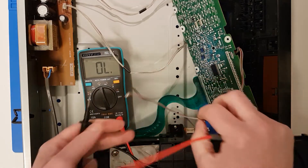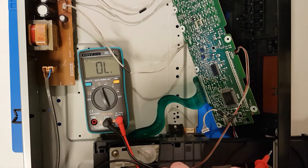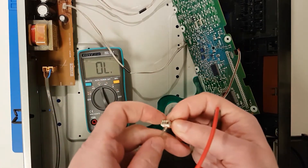Let's measure the wires that connect the power supply to the main PCB first. These connectors can be measured by sticking a needle in a connector on one end and measuring the solder connection on the main PCB on the other end.